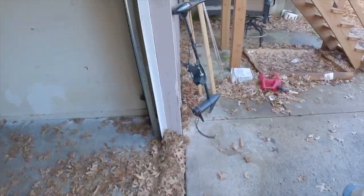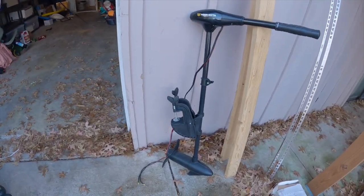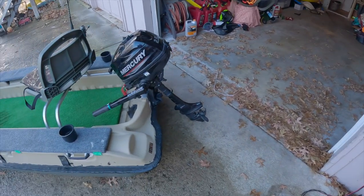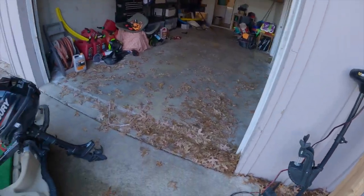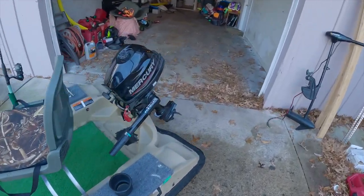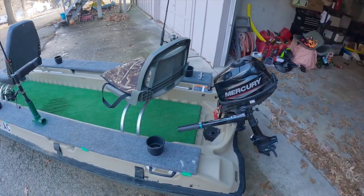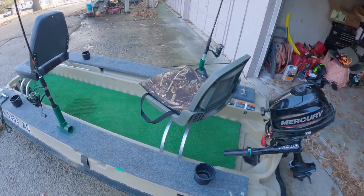Before anyone asks — in the past I would bash trolling motors, but they're not so bad. I got a good battery, and if we have to go on a lake that doesn't allow gas motors, just bring this bad boy, so we're ready to go at all times. I don't usually keep the trolling motor on the front — I'll usually just put one motor, either gas or trolling, on the back. I don't like to dual motor, never really found a purpose for it.